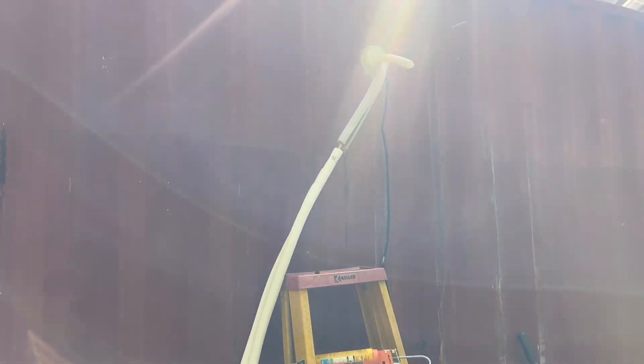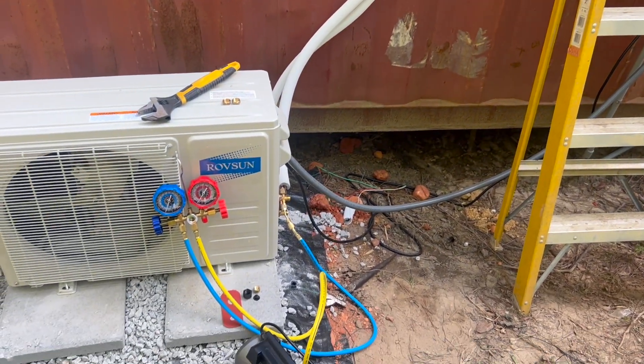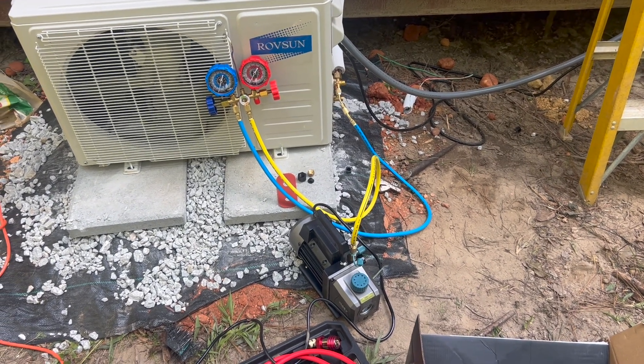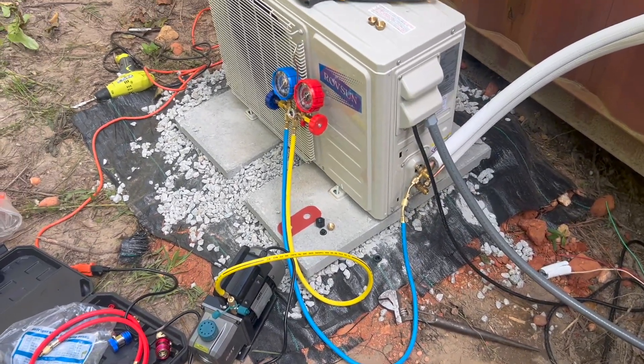This is the Rove Son system hooked up. I'm vacuuming out the lines here, trying to get the system right and checking for leaks — even though it didn't go well, I'll talk about that in a second. I bought the vacuum pump from Amazon and the gauge from Amazon.